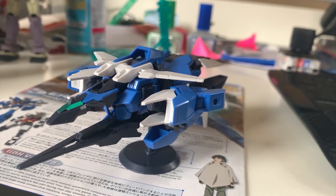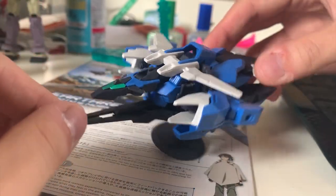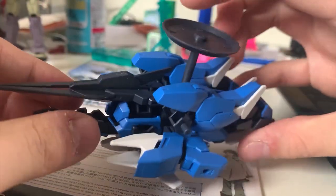For the beam saber effect parts, we have a short blade for posing in Core Gundam form and a long blade for when the full armor is combined. Now looking at the Planet System — the design reminds me of the Sky Grasper and the Meteor Hopper from Build Fighters. Overall I'm pretty happy about the Planet System design.